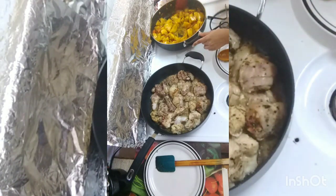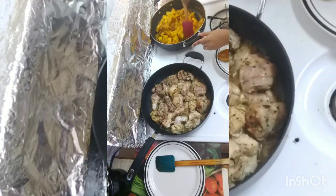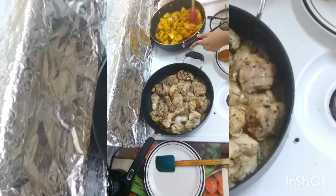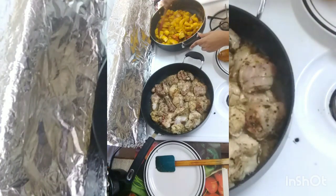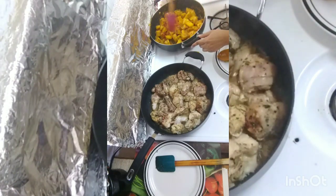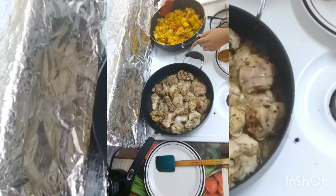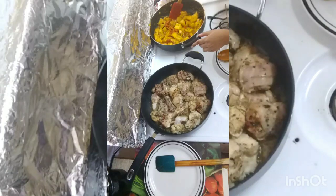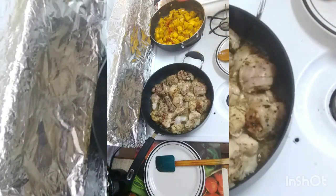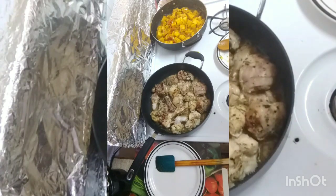Green seasoning is a basic mix that we make here in the Caribbean. It consists of regular bandana, shadow bani, or you can use cilantro, garlic, pimento peppers, and scotch bonnet peppers. If you want, you can add whatever else you like — it includes celery, chives, parsley, fine thyme — whatever you like, you can put in it. I'm going to let this fry up for a bit before adding in the rest of the water to make that sauce.